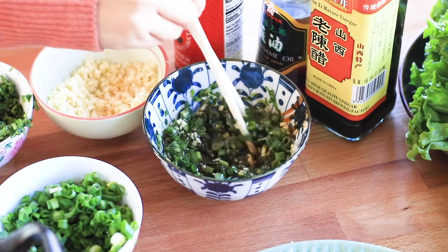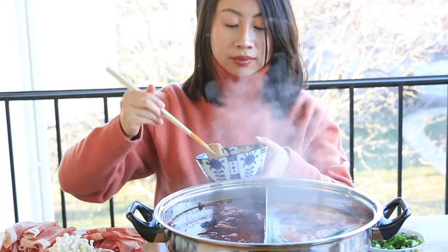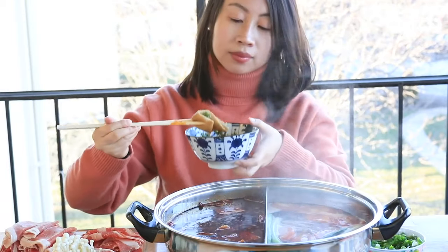Traditionally, we don't add a lot of salt in the soup base. When you make your own hot pot dipping sauce, you dip the ingredients and then dip them in your dipping sauce — that's where you add salt to your hot pot.